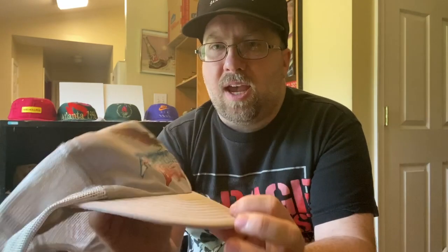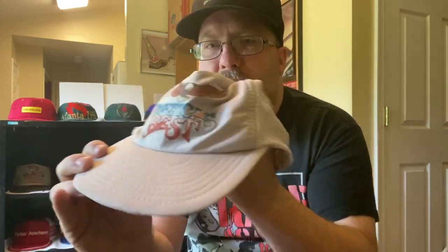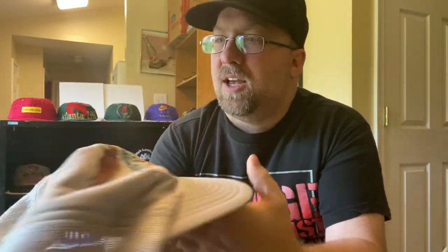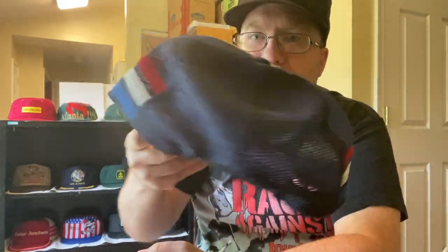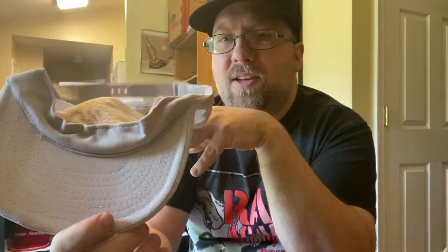Hey everyone, CharonXConnection coming to you today with a video about hat restorations. A lot of people have requested this video, so I'm going to go ahead and restore this trucker hat. A lot of times you find stuff like this at the flea market, thrift shop, or a garage sale and you pass it up. Well, I'm going to show you how to go from this to something like this. Stay tuned — we're going to get into a full restoration of this hat.